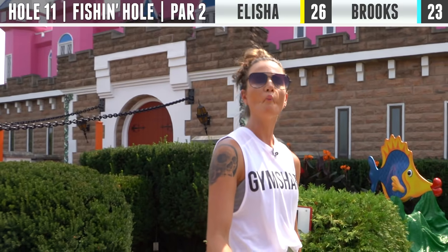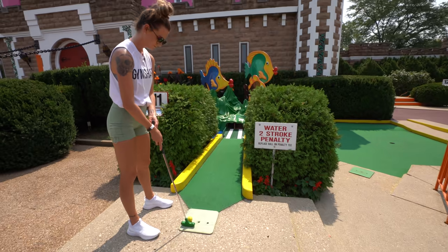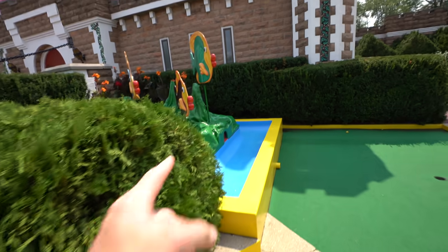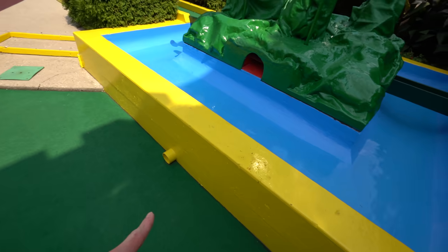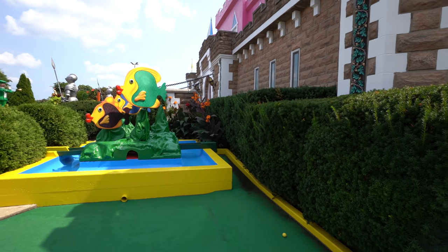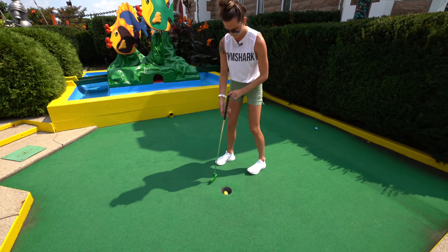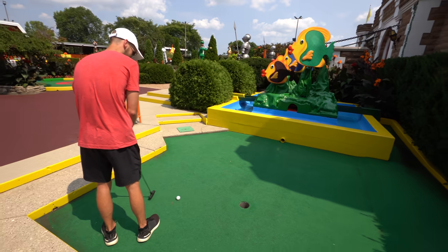All right, now for hole 11 — we've got the fishies. There is a water penalty for this one; if you go out, you put it right there with a stroke penalty. I'm assuming green on the left is where to go because it's a harder shot. There's a pipe right there, but there's also a giant red one right here that would dump you straight into the water. I want to hit something — please don't go swimming. Three for us both.